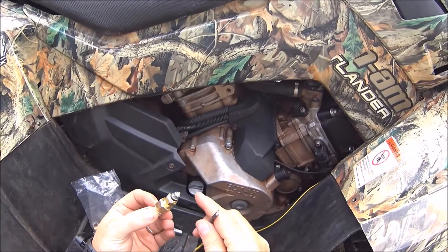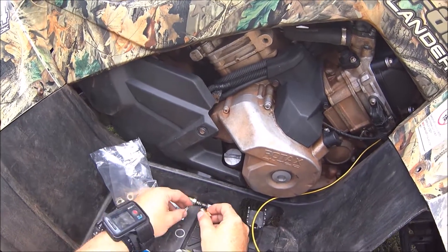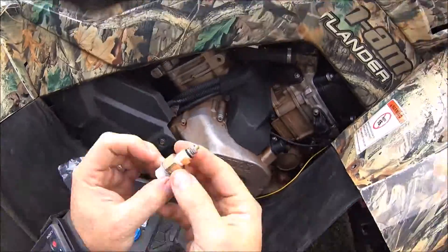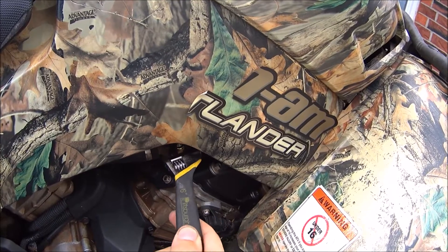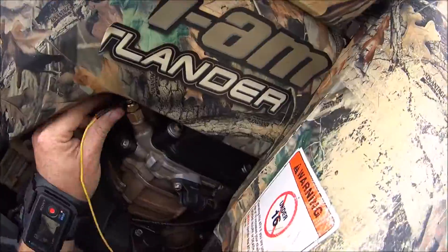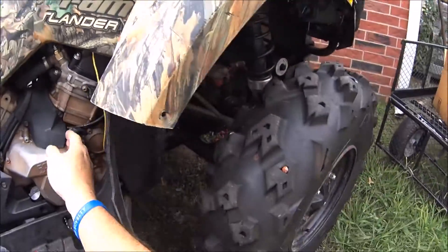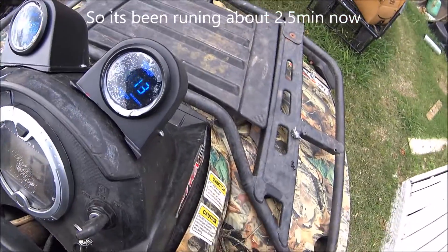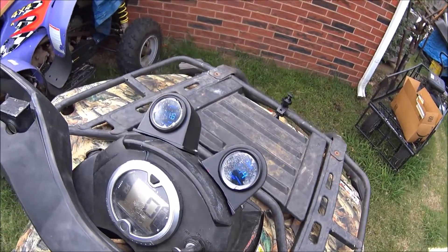Our temperature sensor screws into there, so I'm gonna Teflon tape all this stuff up. I'm just lining those up to make it look nice. I still need to tie this up — I haven't had a chance to do that yet — but I want to see if this is going to register the temperature. See, it's registering on there and that's registering.